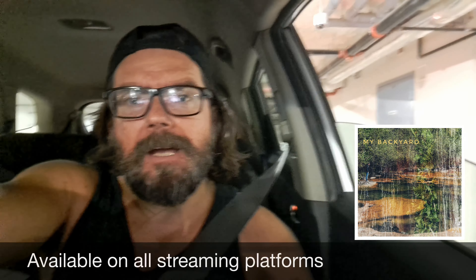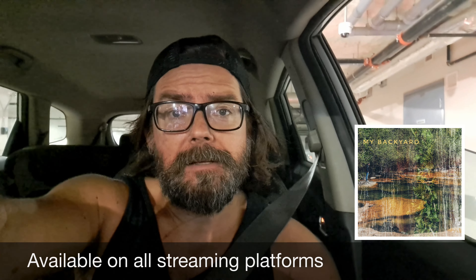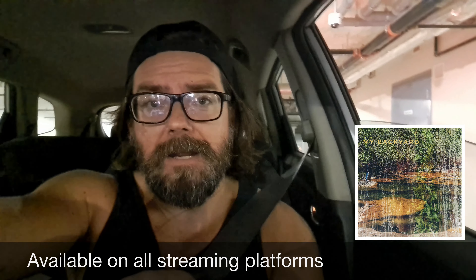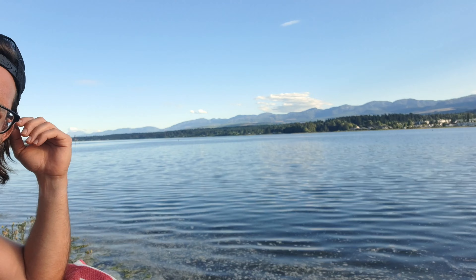Forget your worries, let them fade away. What's up everybody? We're gonna talk about my backyard, gonna show you where my backyard is, and then we're gonna talk about the song. Alright, you ready? Let's go!